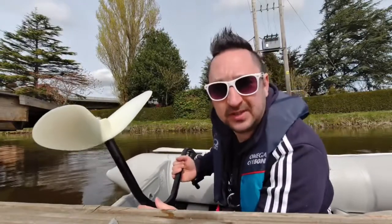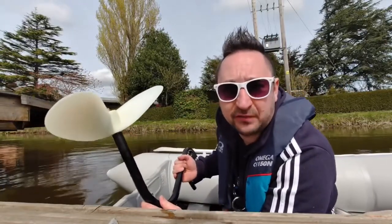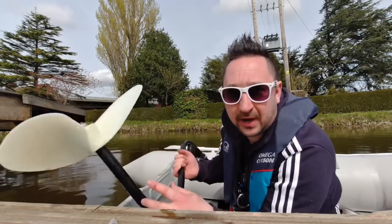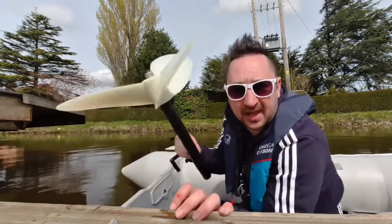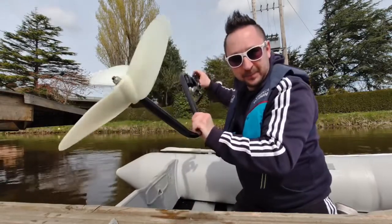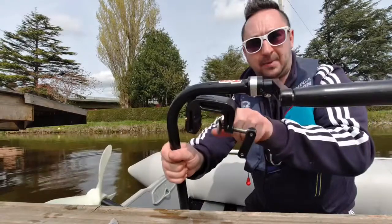With the ever-increasing price of fuel, I've been looking at different options for outboards and auxiliary outboards. I came across this and thought what a great idea — you've got one clamp here to go on the transom.